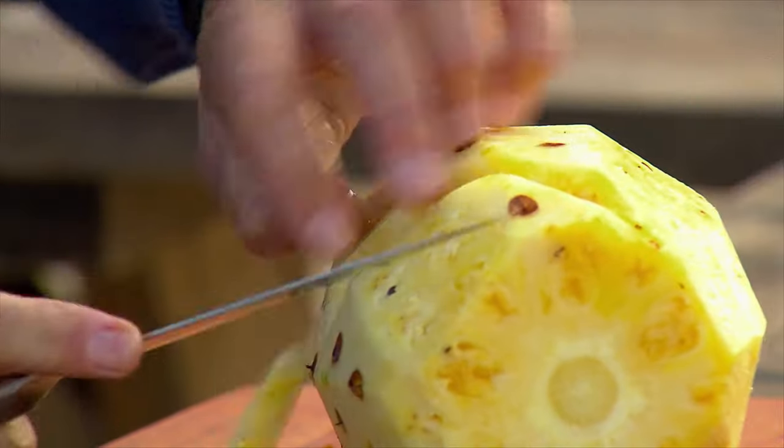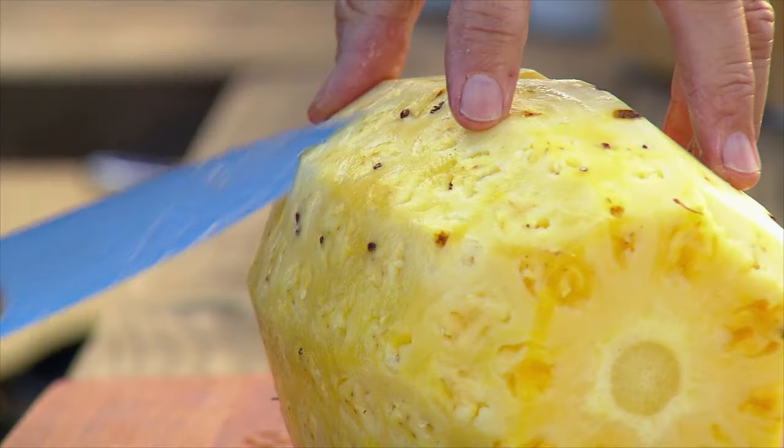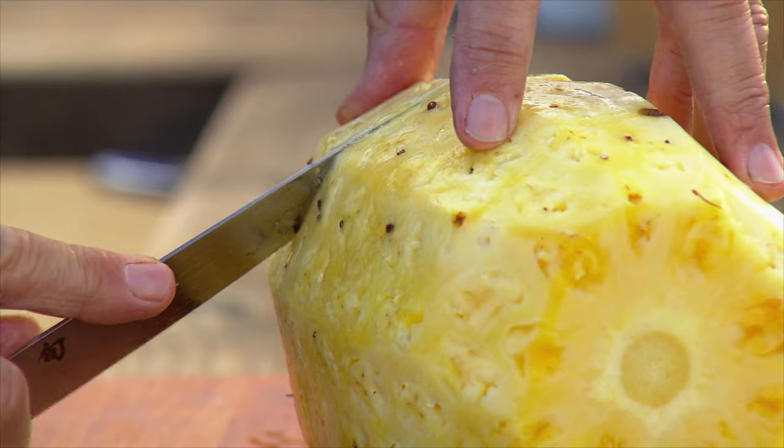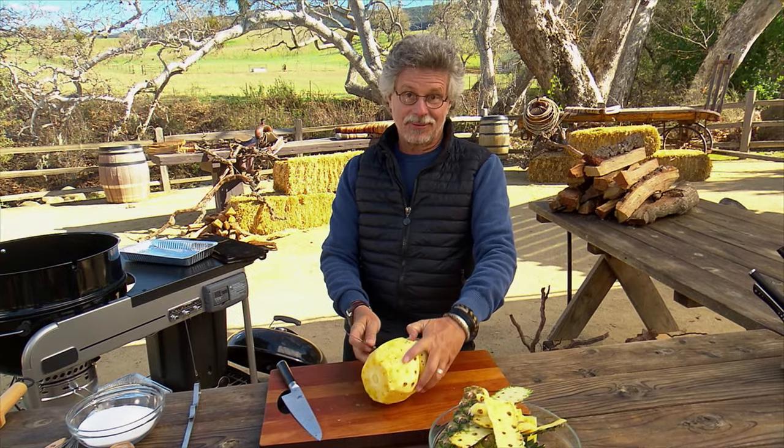This serves three purposes. It removes the eyes, which are a little bit fibrous. It will help the sugar and coconut milk adhere to the pineapple. And finally, it just looks really cool.